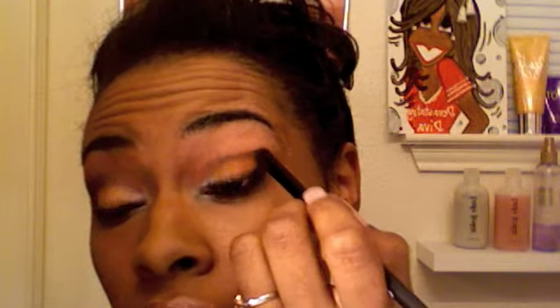Now I'm going to take my 120 palette, the side with all the pinks, purples, grays, and blacks. I'm going to take my Elf Contour brush. Sorry about the interruption — it stopped recording in the middle of the recording. So we're taking this gray with our Elf Stiff Contour Brush. I already started kind of doing it, but I'm going to go right here with the dark gray.